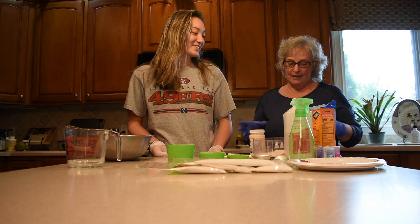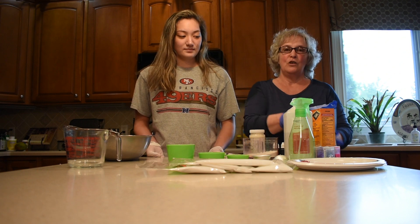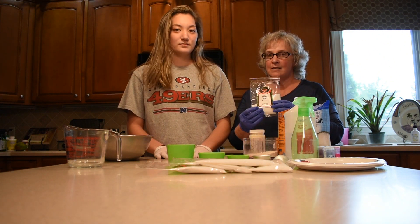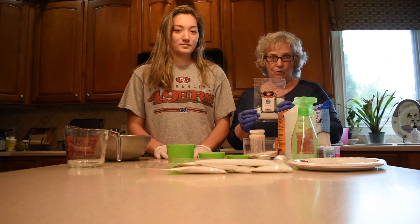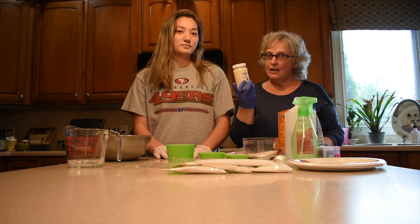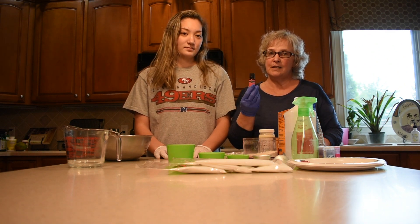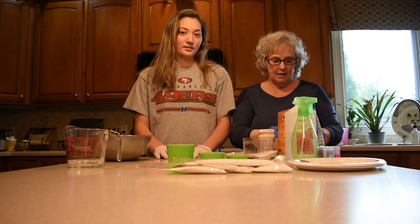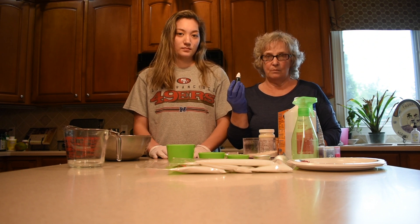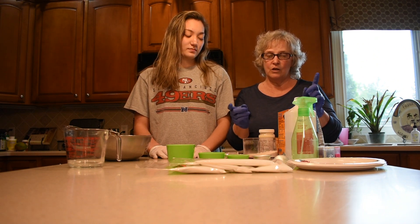First, you need some ingredients. There are only five ingredients in this. You need some ground up oatmeal, some baking soda, some citric acid — I use these little bags because they're already measured out for you in half a cup increments. You also need salt, coconut oil, and whatever scent of essential oil you want, plus food coloring. I recommend vegetable food coloring because it's all natural, it will not dye your skin, and you're less likely to have an allergic reaction.